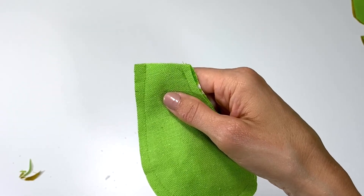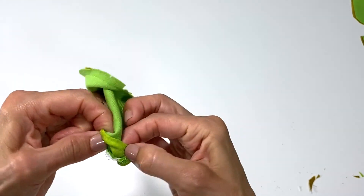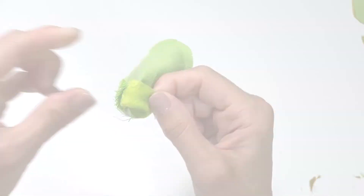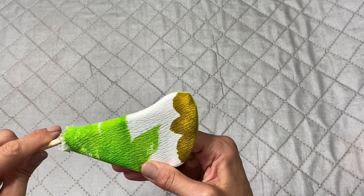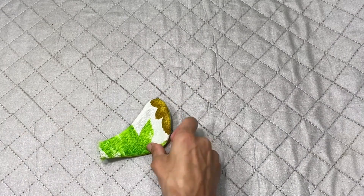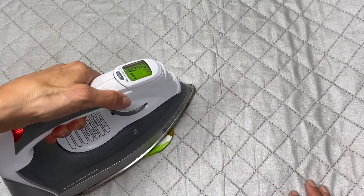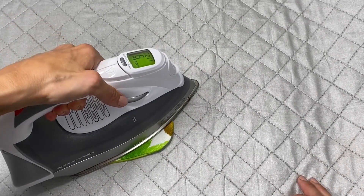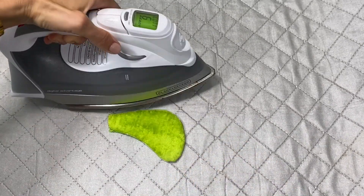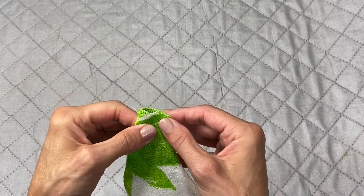Now we're going to turn it right side out. I used my chopstick to help me turn this all the way around and make sure all of my edges are pushed out — the seams are all out. The next thing is you're going to take your iron and give it a good press. Give it a good shot of steam just to make it nice and neat, then flip it over and do the same. I'm going to be careful on that side because it's velour. And now this is ready to place into our banana leaf.